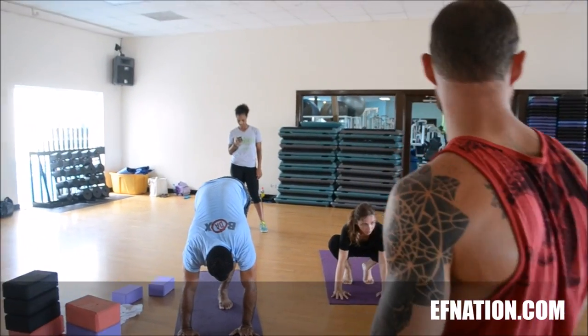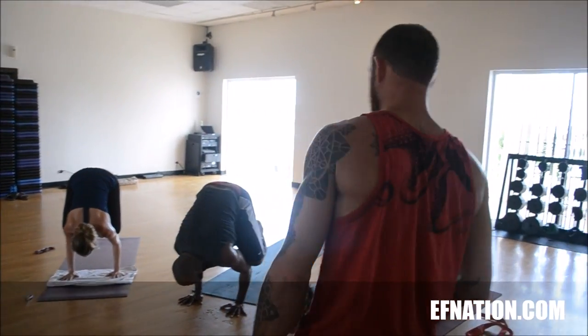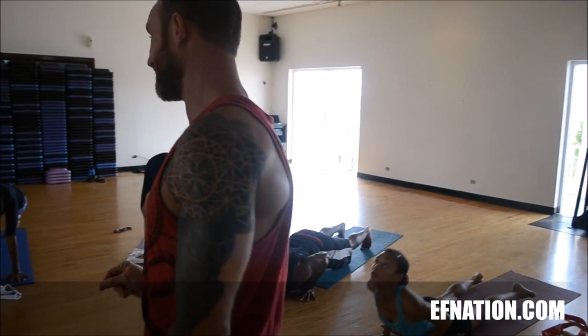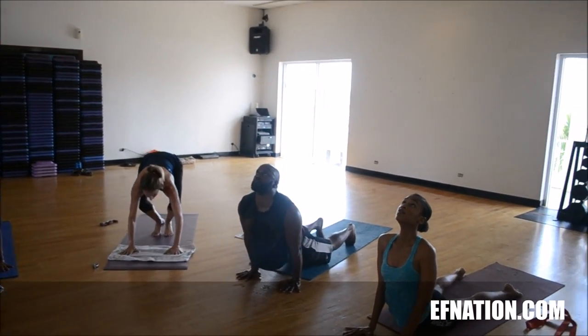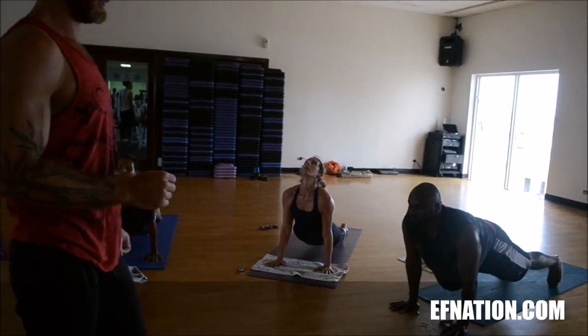At the end of the next breath, you can jump back into chaturanga. Lower down, chaturanga. Inhale, open the heart. Exhale, send your body back into downward facing dog.